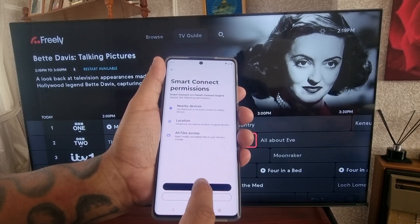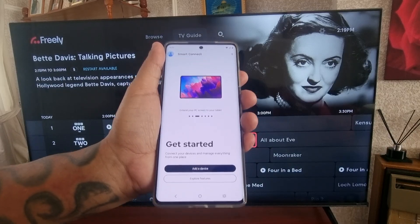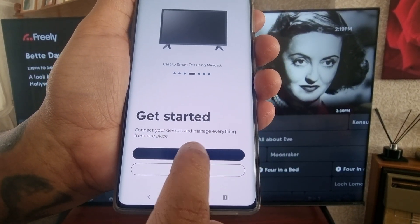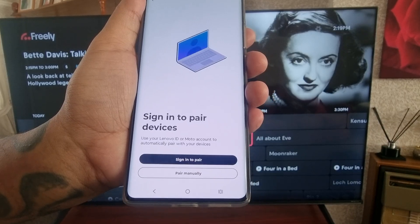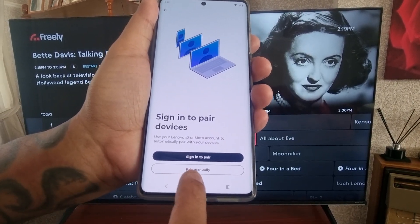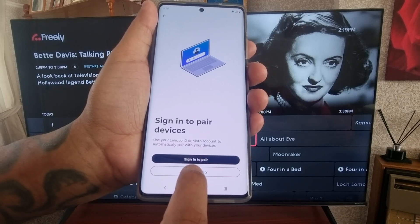You will need to give Smart Connect permissions, so go ahead and hit Allow. Then here you will need to select the option to add a device.